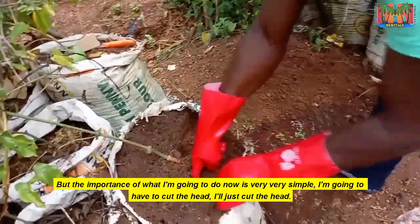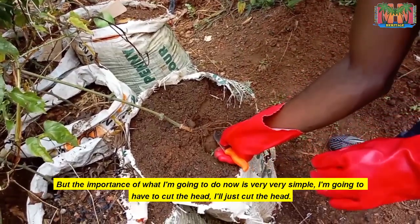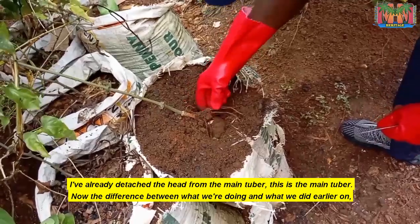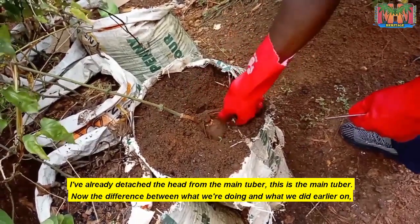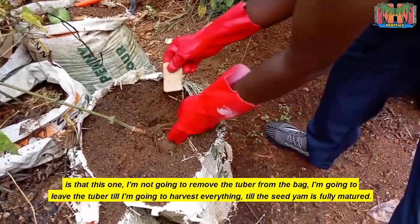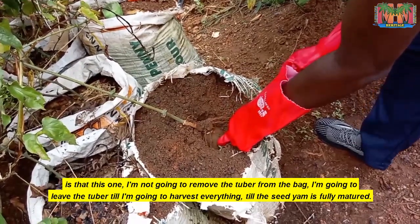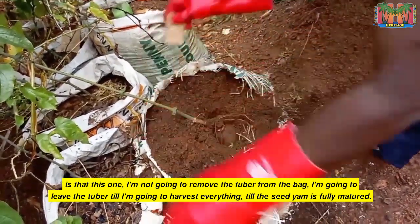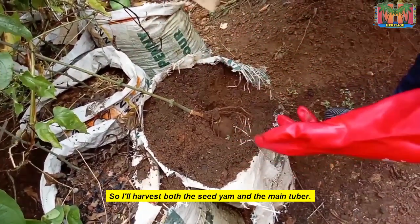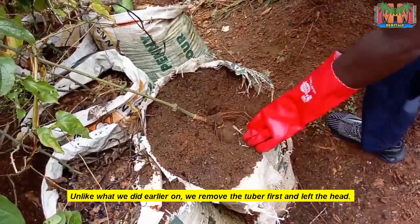The importance of what I'm going to do now is very simple. I'm going to cut the head. I've already detached the head from the main tuber — this is the main tuber. The difference between what we are doing now and what we did earlier is that this time I'm not going to remove the tuber from the bag. I'm going to leave the tuber until the seed yam is fully matured, then harvest both. Unlike earlier, we had removed the tuber first and left the head.